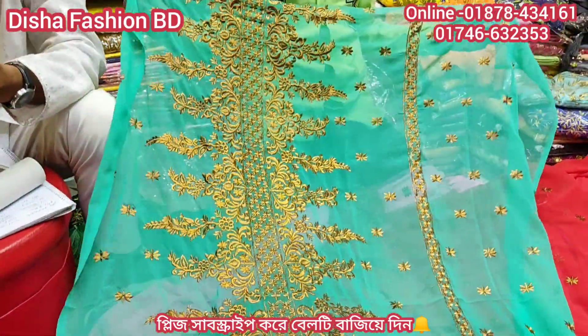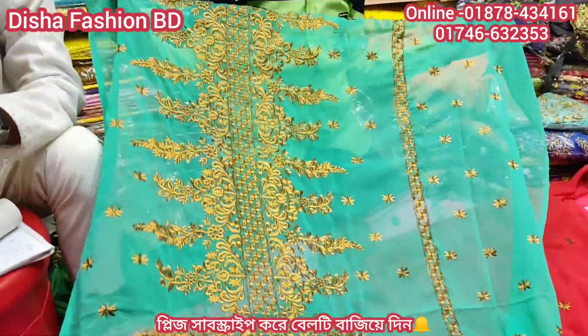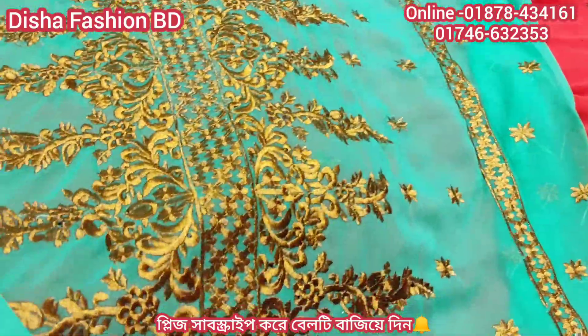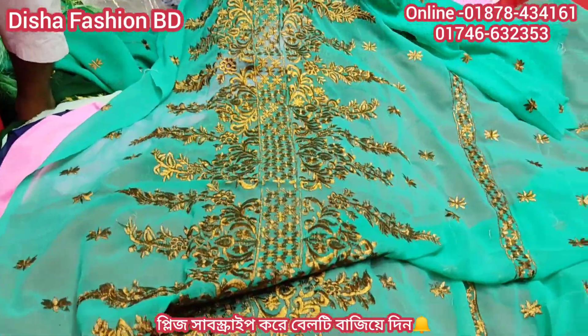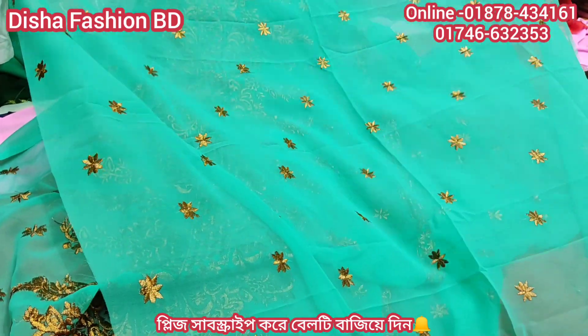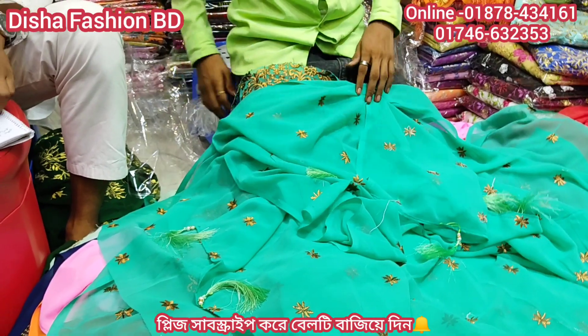It looks beautiful like this. It looks beautiful. Wow, it looks so nice. Backward — the back is so beautiful. It looks really nice. It looks beautiful. It is an amazing price — $25.